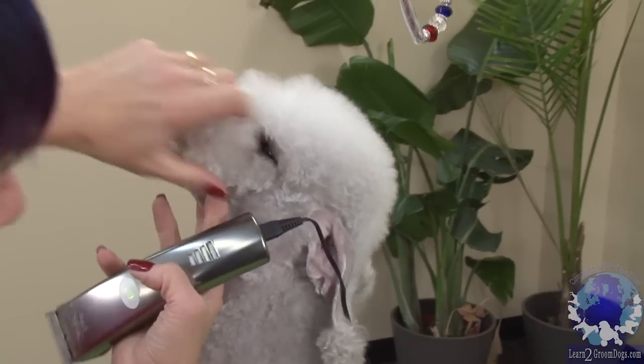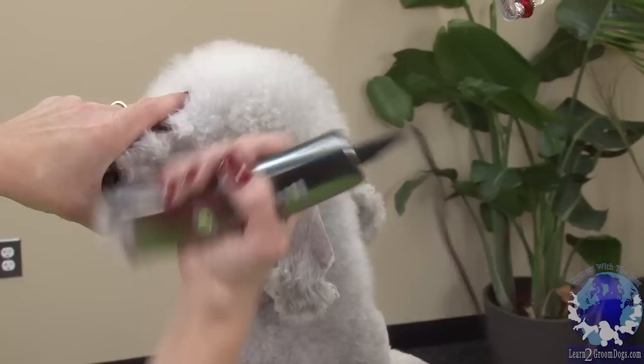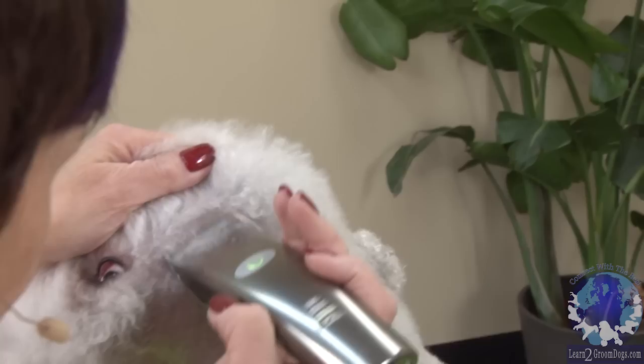We're going to come up, we're going to pull this hair forward, we're going to make a nice straight line from the top of the ear to the corner of the eye. You want to go right to the corner — you don't want to leave hair hanging back behind the corner, you want it clean all the way up to the corner of the eye. And you want that nice straight edge up at the top, a nice straight line, because that's going to give you your scissor edge.